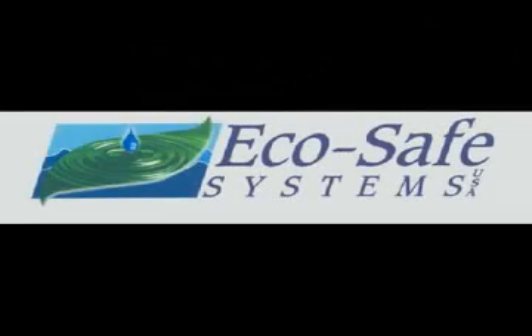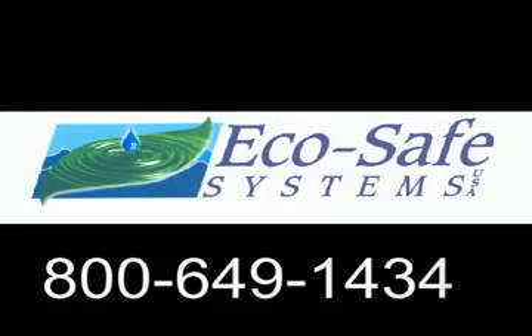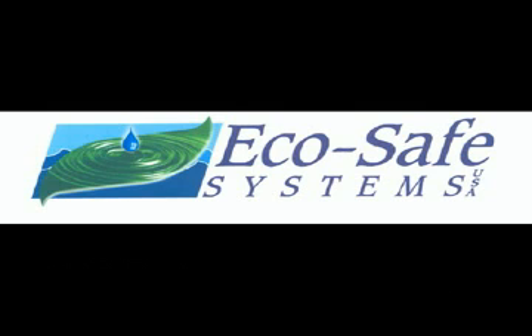For more information, call 1-800-649-1434. And let us prove to you how we can save you money and have a cleaner, more healthy environment.